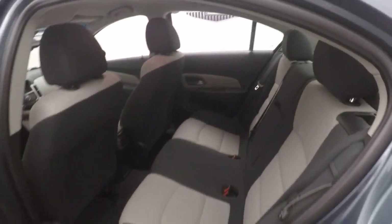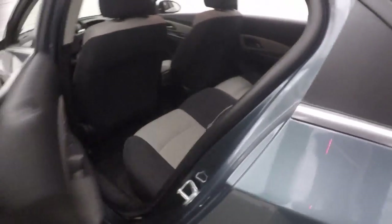Interior is in good shape. Nice black and silver color combination here.